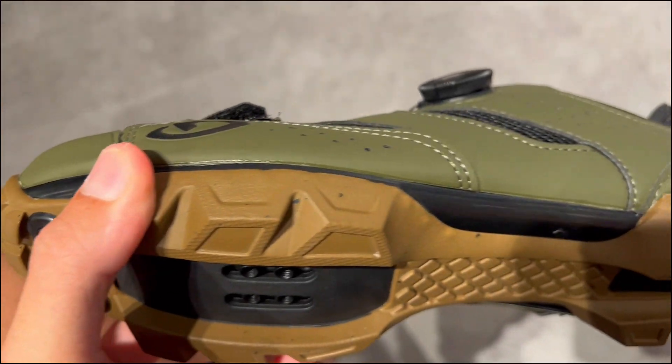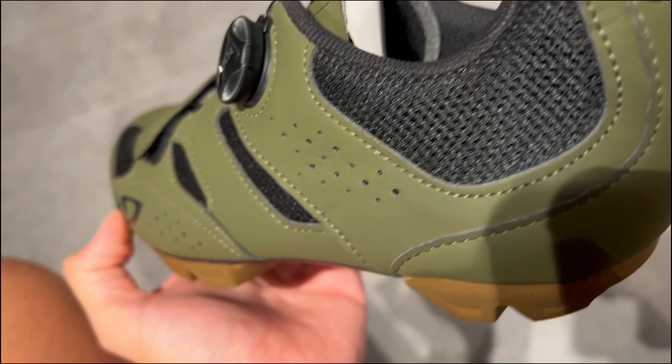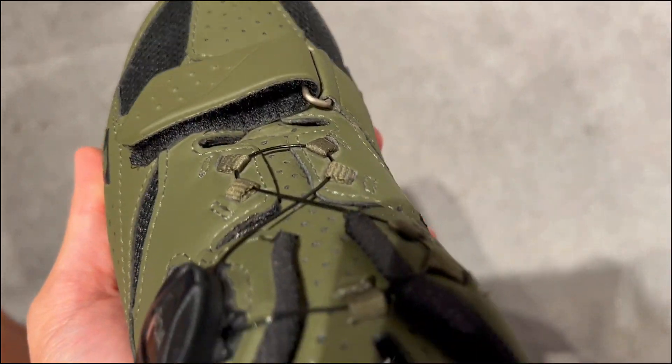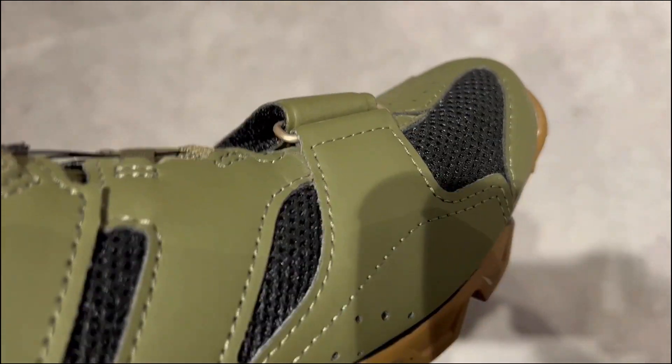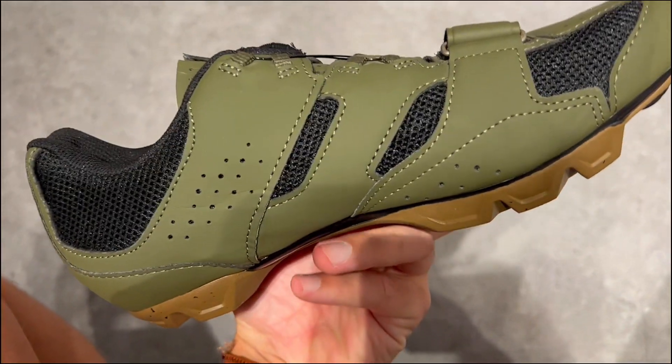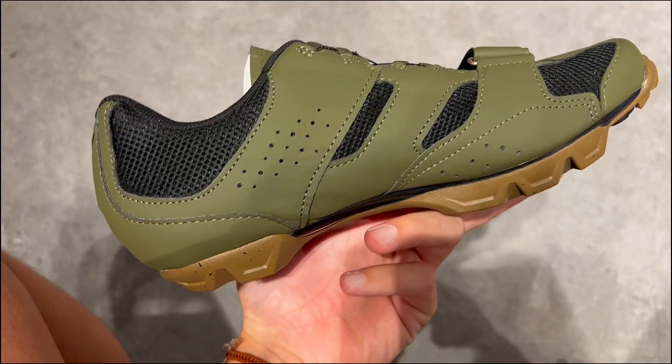If you are after comfortable, precise, and durable mountain bike shoes, the Guido Cilinder 2 is a perfect choice. They offer hassle-free adjustments, reliable support, and long-lasting performance, making them a solid companion for your biking escapades.